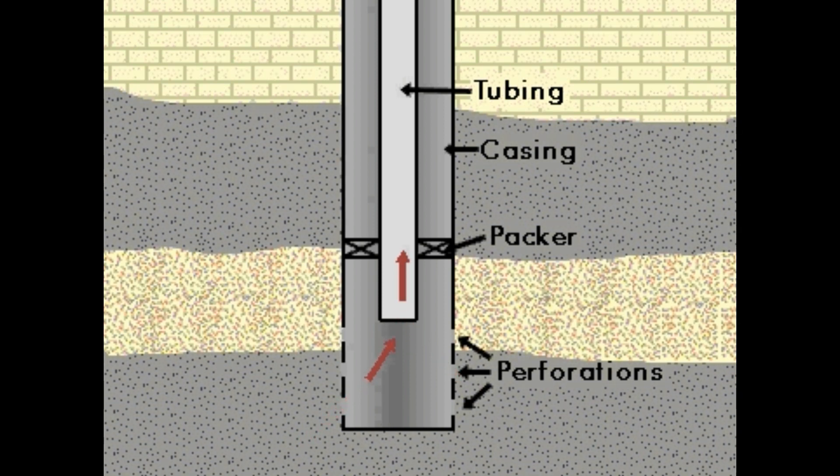Single tubing completion is a well completion method in which a small diameter production tubing is run to the top of the pay zone in the well.